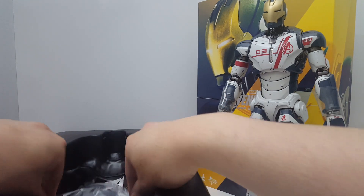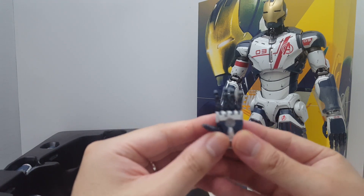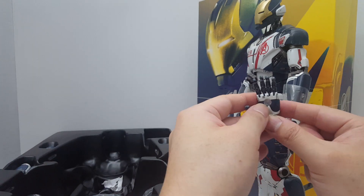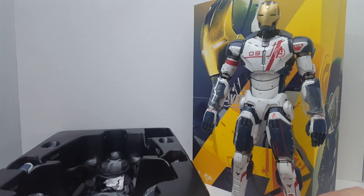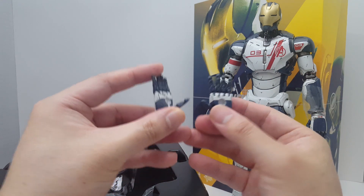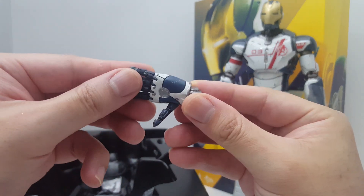We have these repulsor hands. I think you can articulate them — well, probably not the fingers since it's a fixed pose for the repulsor blast. Basically you have light-up gimmicks inside the forearm and you plug the hand in there so it can light up. The paint work is actually very nicely done — you get all this weathering on the fingers and on the side. Very, very high quality paint work.